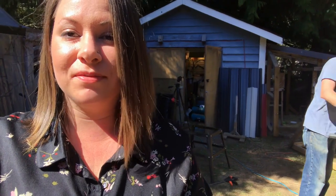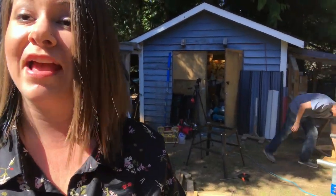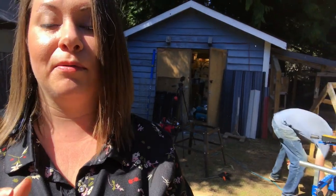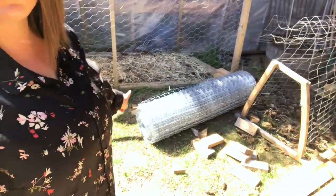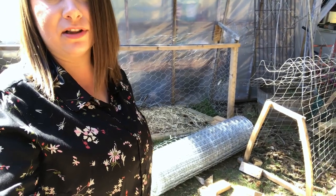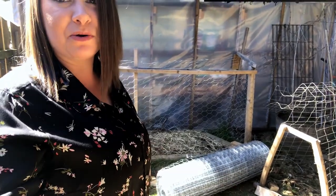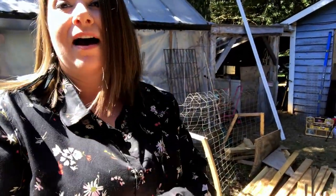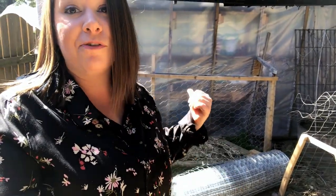One of the awesome things about having a handyman husband is he can build pretty much anything, and because he does this for work, he comes home with a lot of free building materials. For example, this roll of chicken wire that we're using to wrap the chicken tractor was free — it was extra material left over from a job. We're going to find lots of uses for it around the homestead, whether for the chicken tractor, a trellis, or fencing gardens. Having chicken wire, cattle panel, or similar materials around is always useful on a homestead.